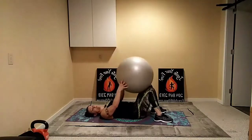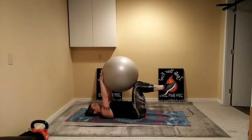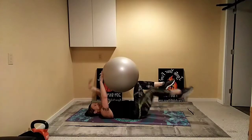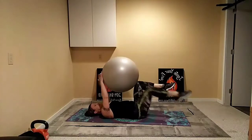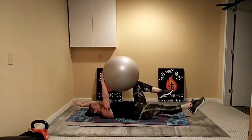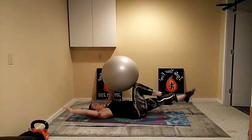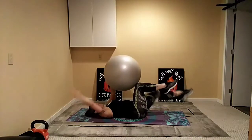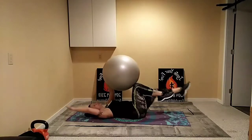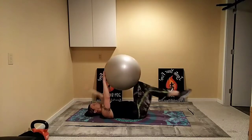Dead bugs one more time — ball comes onto the knees, lift up the feet, hold the ball in place. Inhale, open, back is down, keep it strong. Smooth and controlled, working through. Exhale. Option to get rid of the ball at any point if you need to — otherwise keep going. Exhale — good work. That's it, coming up! Quick sip of water — we'll go into our challenge move and then some stretches for today.